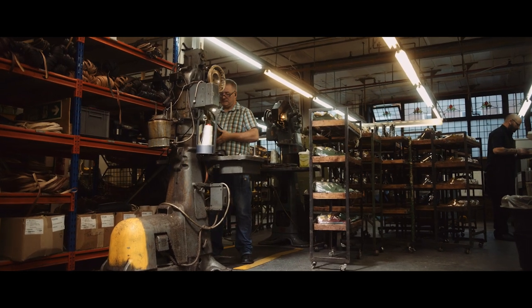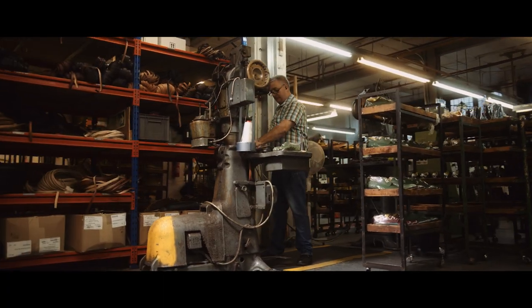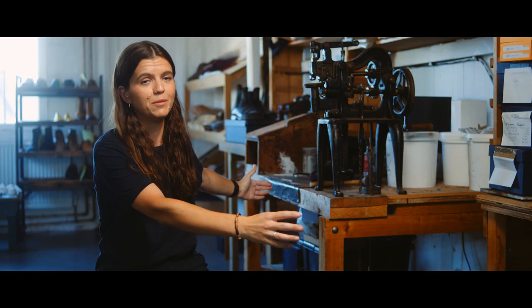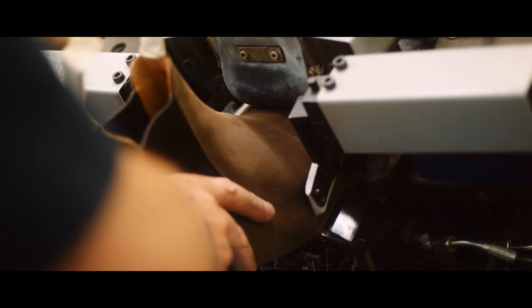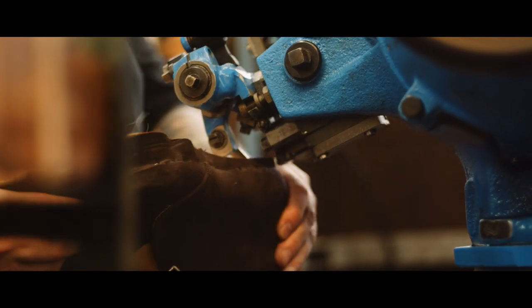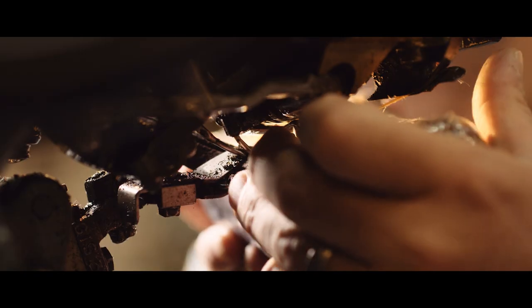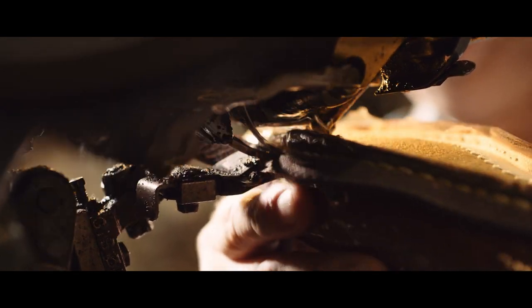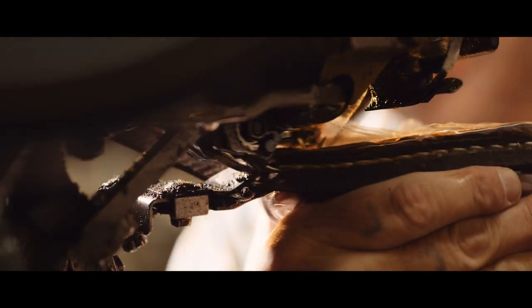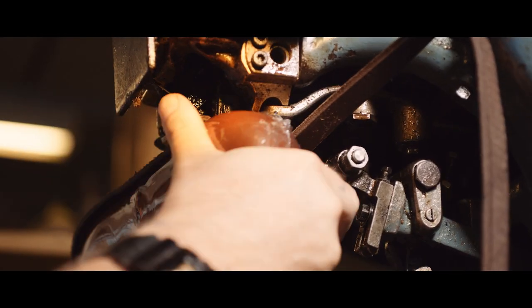We'll have two machines set up with different welts, and next to them a big rack of all the different welts that Trickers offer, because we do have quite a large collection now. Once the upper has been lasted over the wooden form, it's nailed into the insole and the welt is then stitched. The thread is waxed with a hot wax, goes through the machine with tension on it — the needle goes through the upper, through the insole, and through the welt.